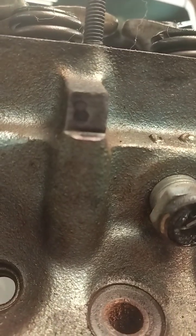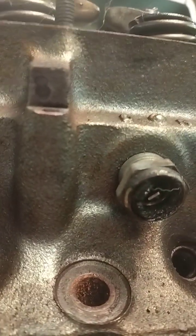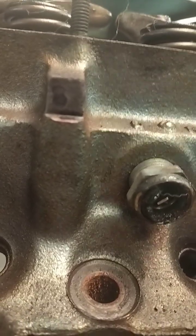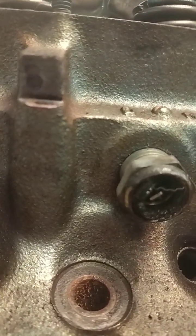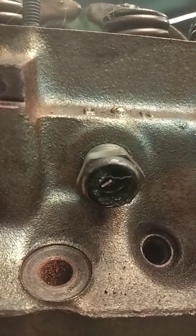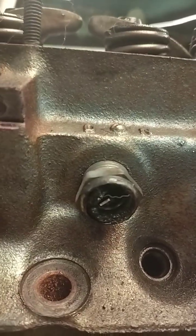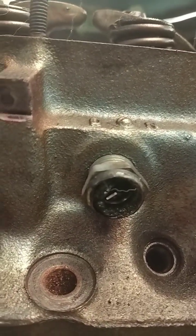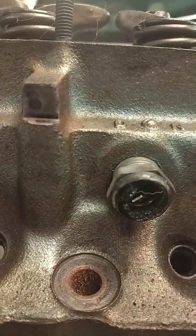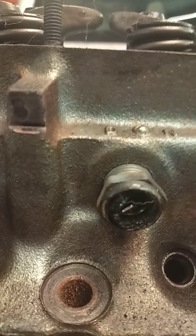You can see there's an 8 there — that means these are the 400 heads, the big chamber. They make about 7.8 to 1 compression on a flat-top 400, really low on a 350, and about 8.8 to 8.9 on a 455 with flat tops. The smaller chamber heads do nine and a half on a 455.